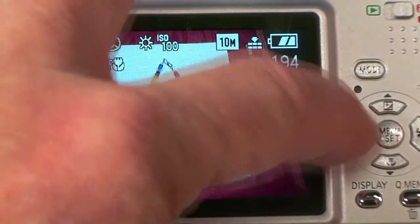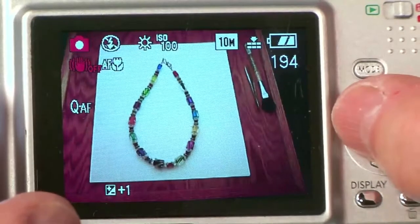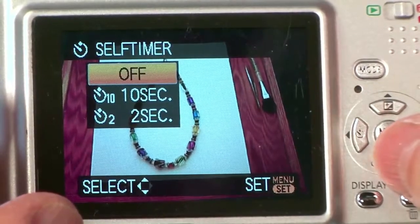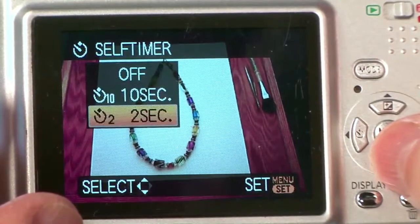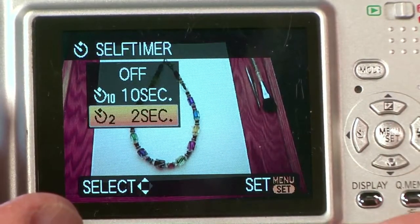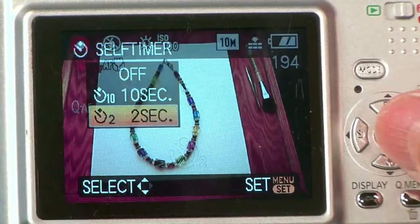If you don't have one of these, then I would suggest that you set your camera's timer. If the time release lets you have two seconds or five seconds, use one of those options. That way, all you have to do is just touch the shutter release on your camera very gently and let it go through the process.